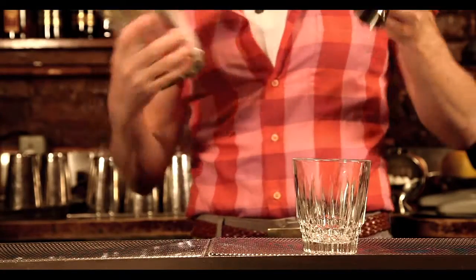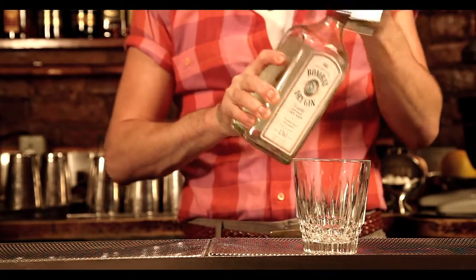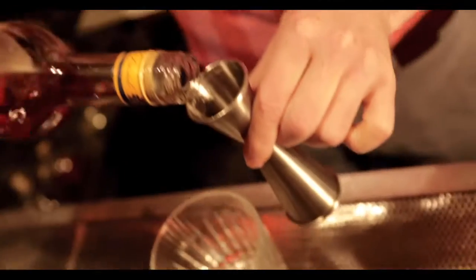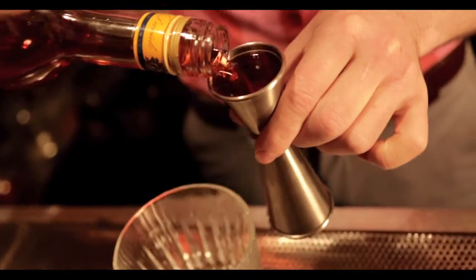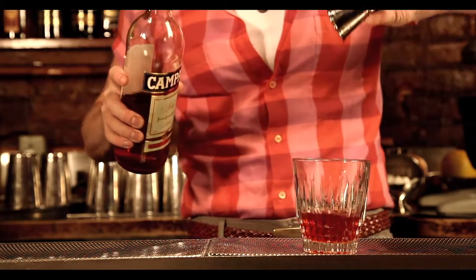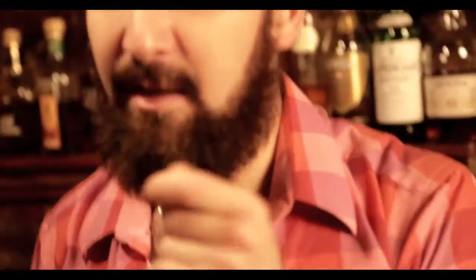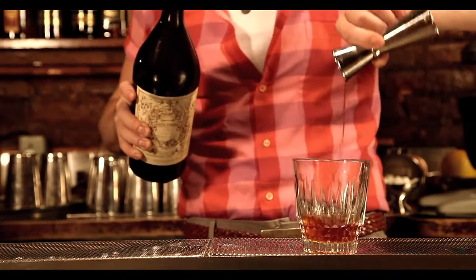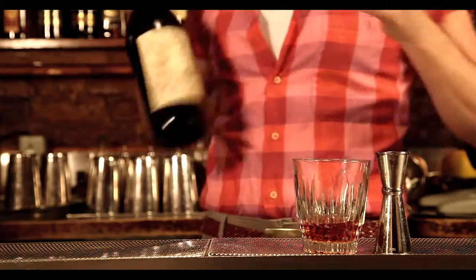We're going to start with an ounce of London Dry Gin — we're using the Bombay Dry. An ounce of Campari. And one ounce of big Italian Vermouth — this is the Antica Formula from Carpano. A spirit, a bitter, and a fortified.